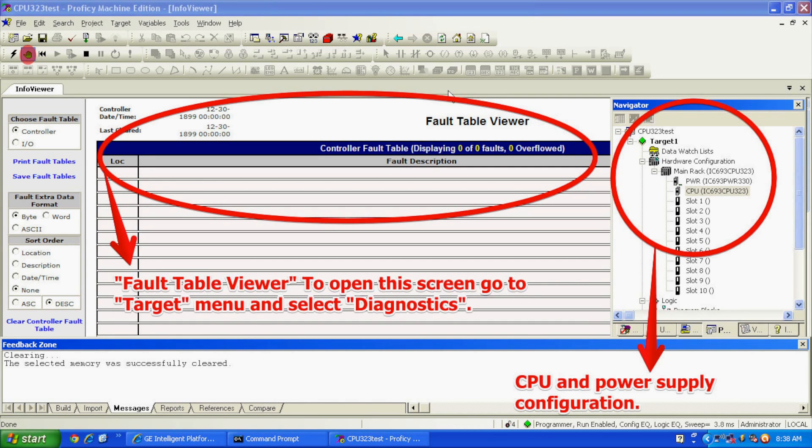Now, I'm going to the top menu bar, under Target, halfway down is Online Commands. Click that and another window will open up — you want to select Clear. A clear memory dialog will pop up asking what you want to clear. In this case, all we're doing is a simple run mode test, so the only things we want to clear are the controller fault table and IO fault table. Select okay, and confirm yes when asked if you're sure. Don't select anything else or you may lose something you have saved.